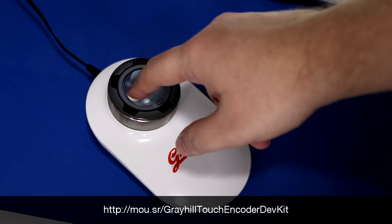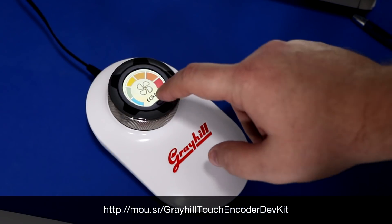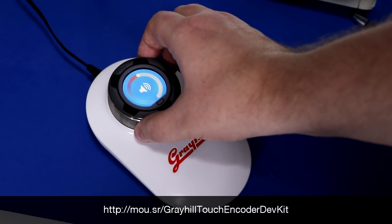Greyhill's TE Series Touch Encoder Development Kit provides tap, swipe and turn gesture response functionality and customizable standard widgets to support a wide range of functions. The Greyhill Touch Encoder Kit allows designers to replace many traditional user input devices such as switches, keypads and push buttons with a simple, easy to use device.